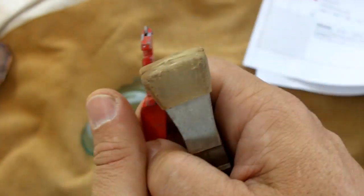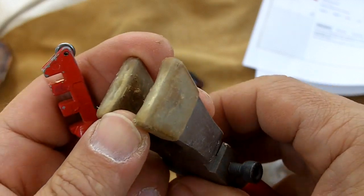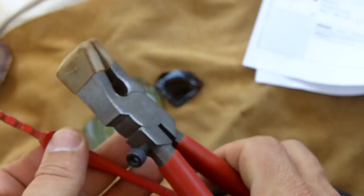Now if you haven't worked with glass before, it may take you a very long time to figure this out. You can cut these bottle bottoms exactly in half, or in any shape you want, with these tools.